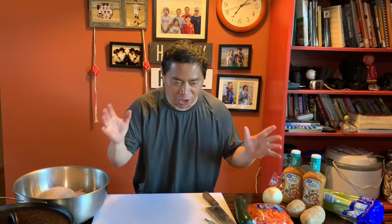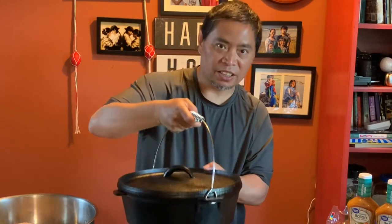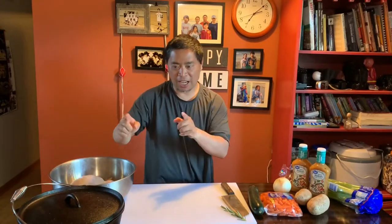Hello everyone, welcome back to another cooking video. Today I have a very special meal to cook — I wanted to do this for a long time and today is the best day. I'm gonna cook a whole chicken inside this Dutch oven.